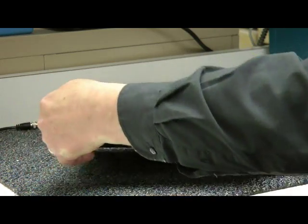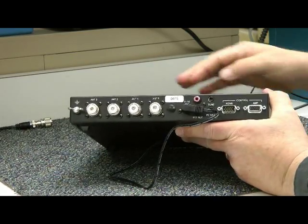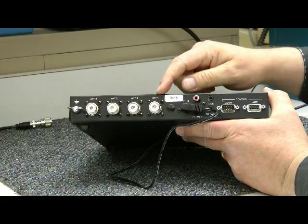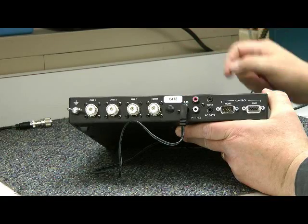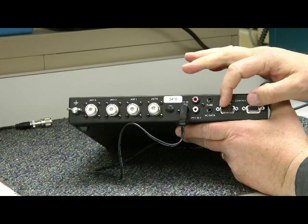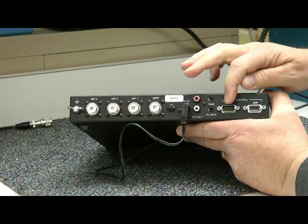Let's take a look at the back side — I'll just turn it around like this. Here's your ground lug, three different antenna inputs, and this is the power RF input from your transceiver right here. Your power jack here takes 11 to 15 volts DC. Your key lines, and also some connections here that are for Elecraft equipment for your amplifier and your transceiver.